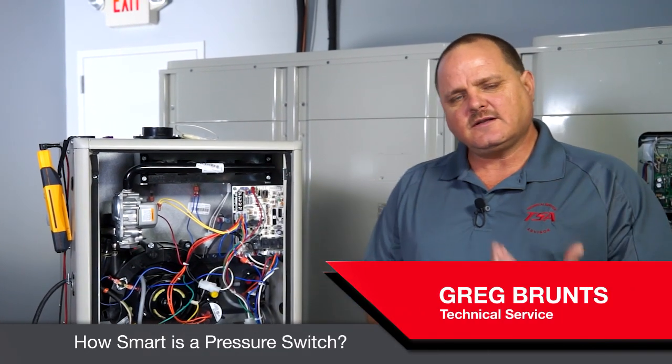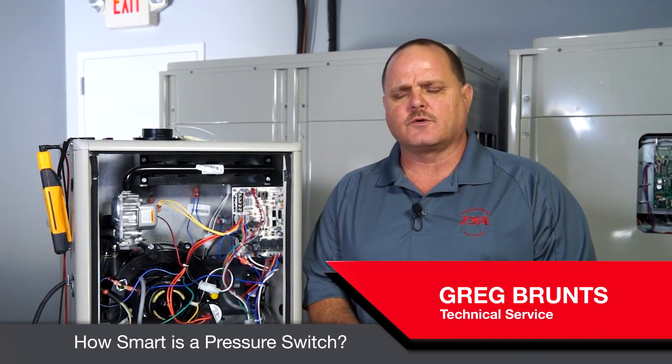Hi, Greg Bruns with another useful tech tip for you. So in tech service, we get a lot of phone calls where a contractor has replaced a pressure switch because he was getting the pressure switch code. But we also get a lot of contractors that are not properly testing that pressure switch.